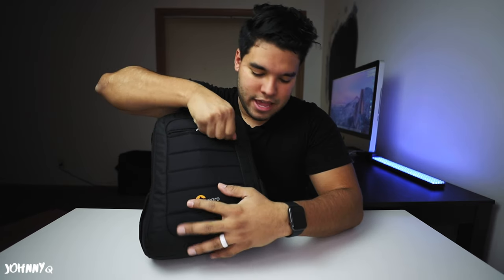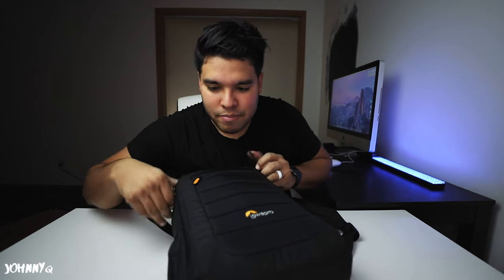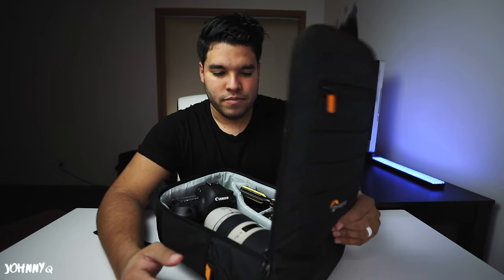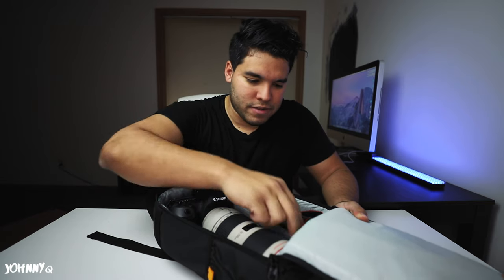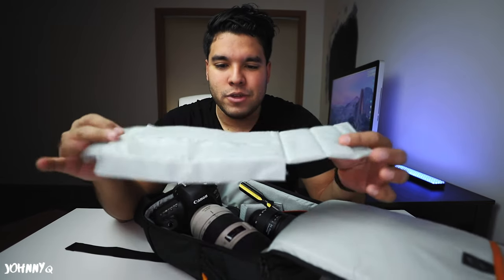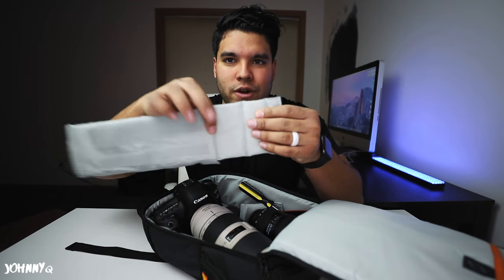It's got this pouch which has a little key thing, and it has pouches on each side, and then obviously the main compartment with some dividers. This came with it along with a couple of other ones. I did a lot of research on what bag I should get — like a ton of research.